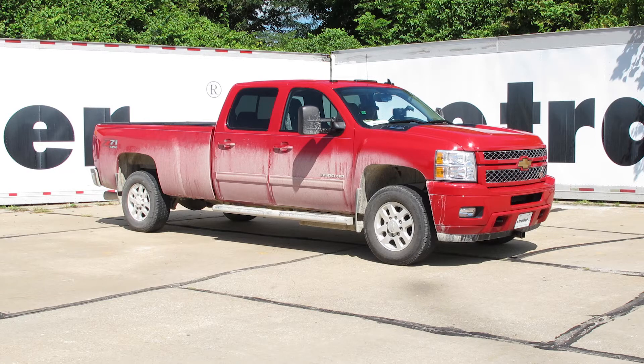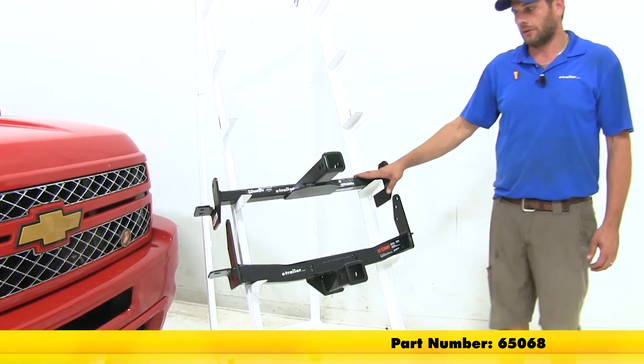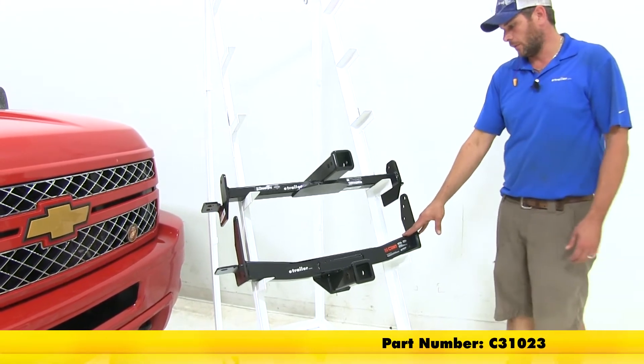Today we're going to be taking a look at the best hitch options available for the 2014 Chevrolet Silverado 3500. We'll start with the Draw-Tite here, part number 65068, and follow that up with the Curt, part number C31023.